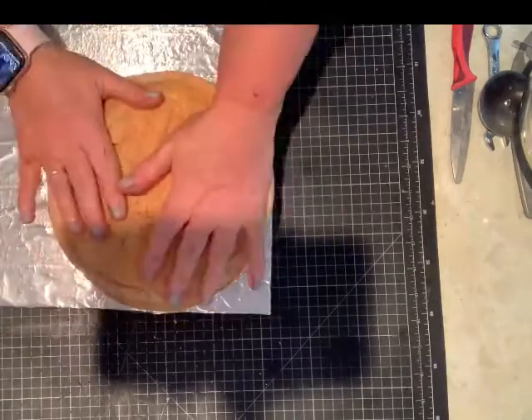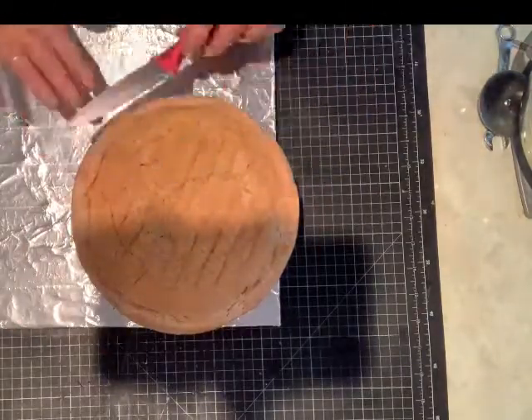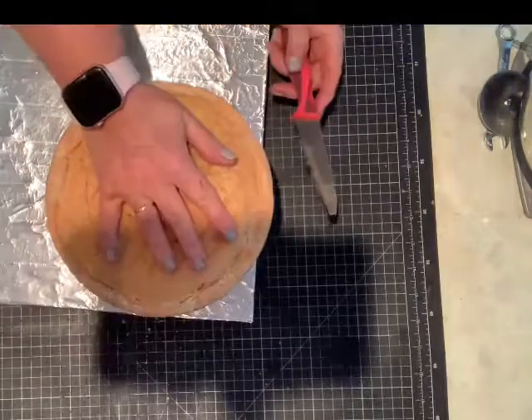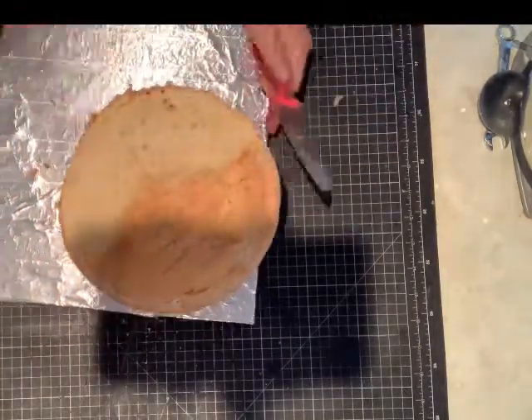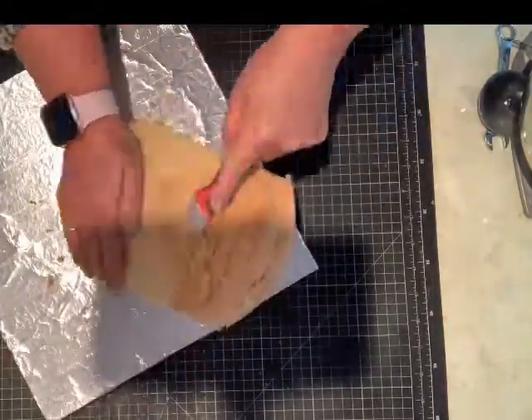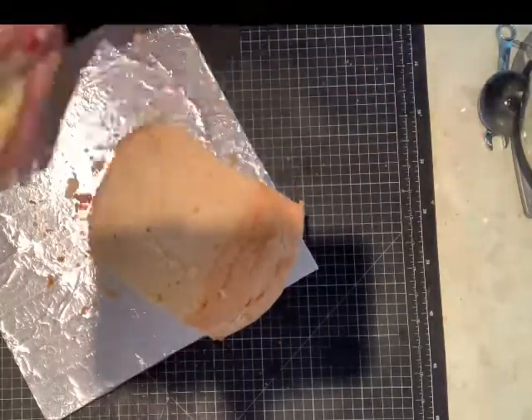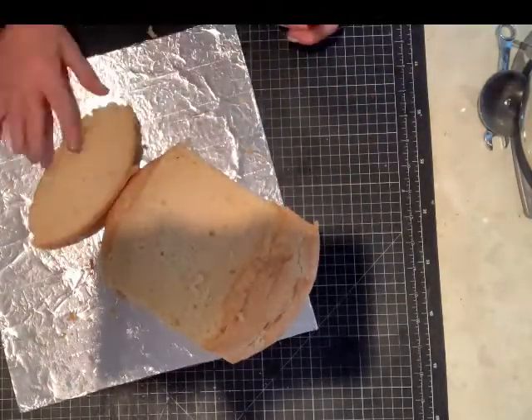I'm using 7 inch round cakes here and they're just vanilla cakes. I'm going to cut away some of the cake. I've got two stacked here to start with. I'm going to cut my shapes out before I start putting my buttercream and everything on — it makes it a bit easier instead of making a mistake and the buttercream sticking.